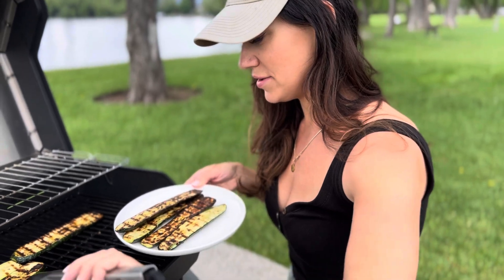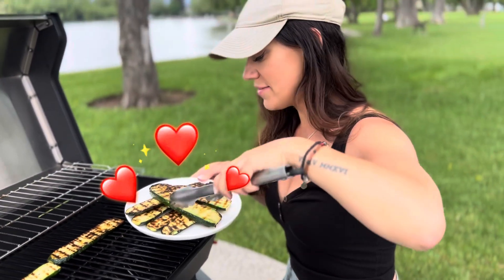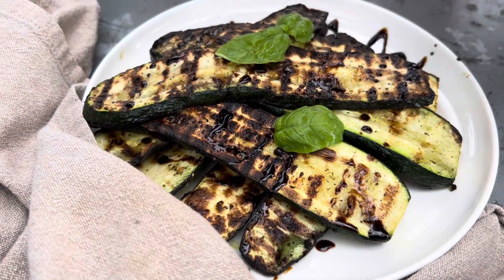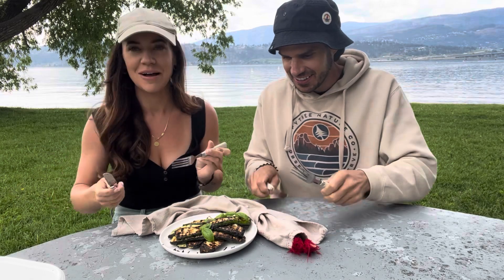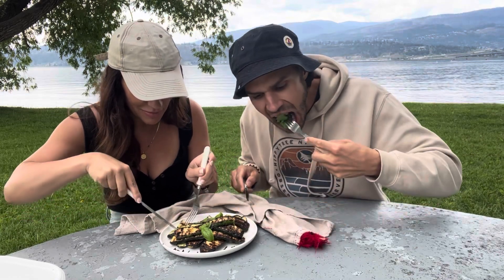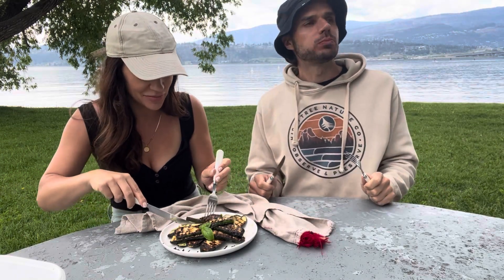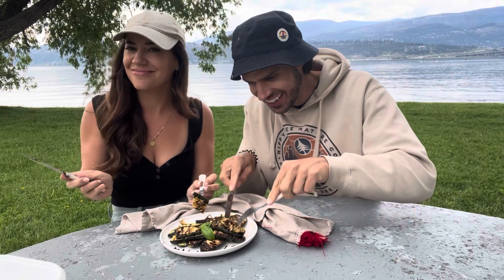These look beautiful — zucchini is just such a great summer vegetable, I love it. Time for the taste test! I'm a big zucchini lover so I'm excited. That's delicious — what a way to eat zucchini! And even if you're not the biggest fan of zucchini, if you're eating this, that's a good sign.